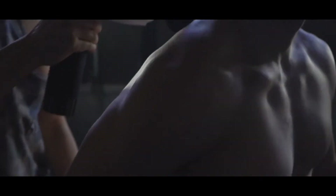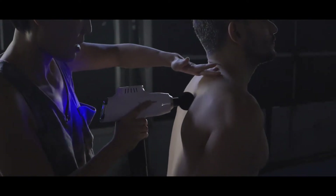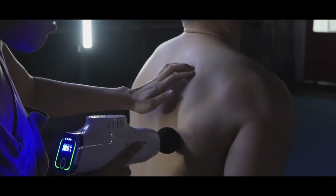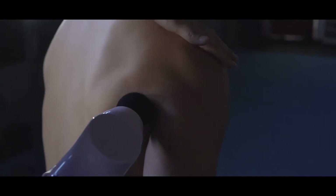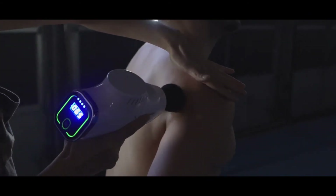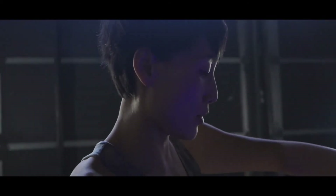Put it back around the shoulder blades — the rhomboid area. Go around the shoulder blades. Right here is most of the muscles around the shoulder joints. This is a great tool to use to prevent injury as well.